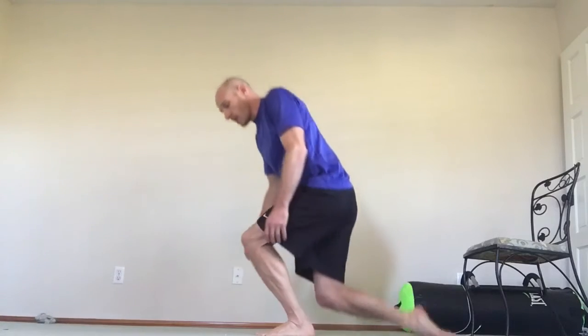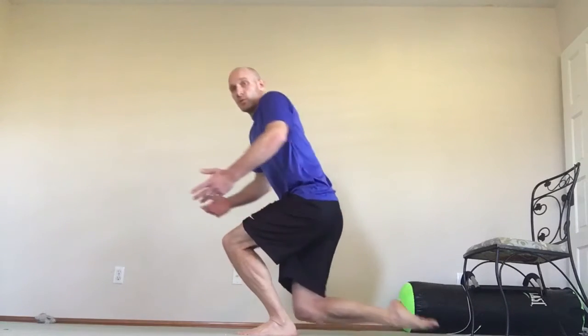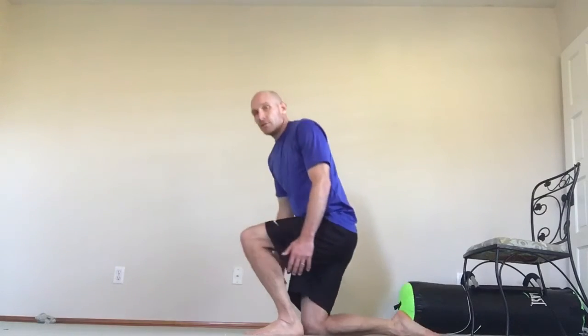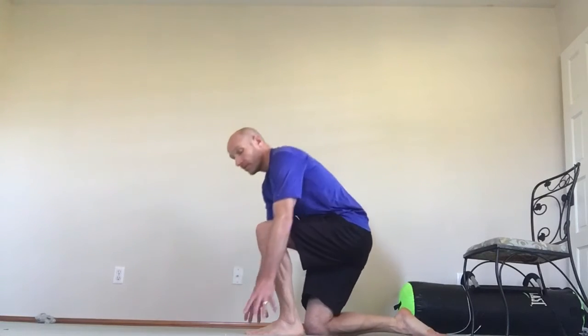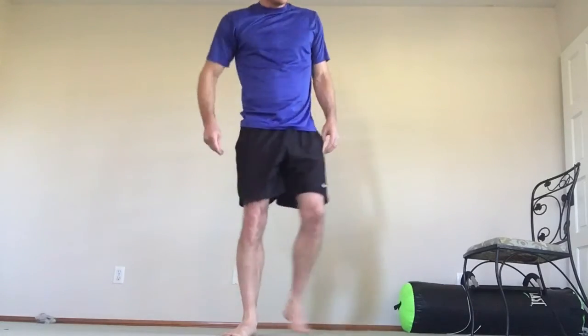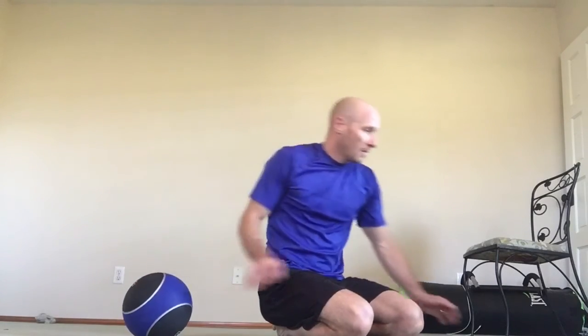Want to take even more stress off? Come down and jump off both feet — that back foot can help push off. It's fine to cheat; cheating is good as long as you're getting better. Modify whatever you have to do to get better. If you say you're going to do the modified version your whole life, that's not good enough — but for now, you're getting better, and you can start progressing.